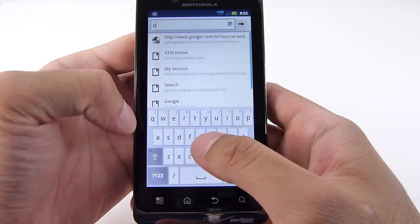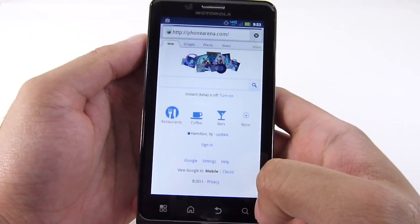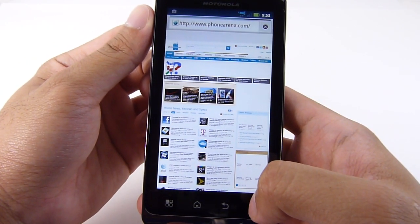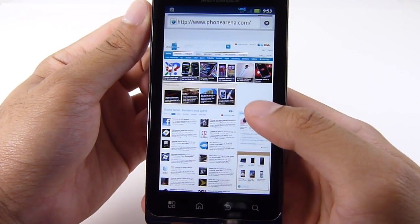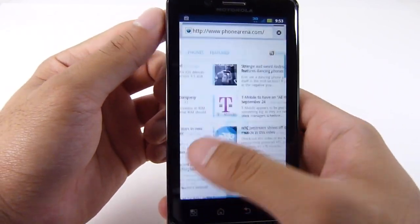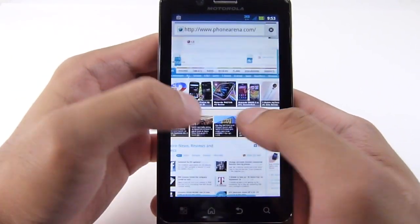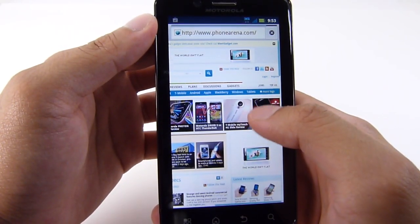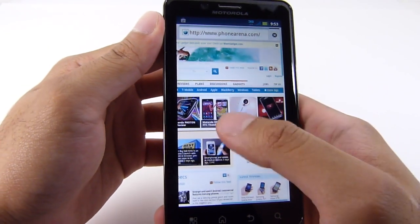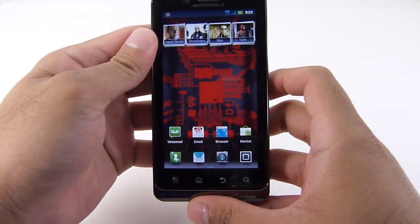Finally, we'll show you the actual web browsing experience — just quickly loading our website to see how fast it comes up. It starts loading pictures and text laid out properly, and we should be able to see the flash content and ads loading as well. As it loads, we can interact with the website — double tap to zoom in, multi-touch pinch zoom. It's a little choppy with the flash content, but it's up and running in less than 30 seconds. We'll be testing the handset more, but in the meantime if you'd like to learn more about the Motorola Droid Bionic, check out our website phonerarena.com — thanks for watching!